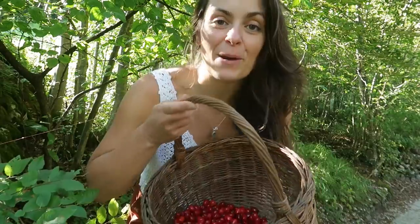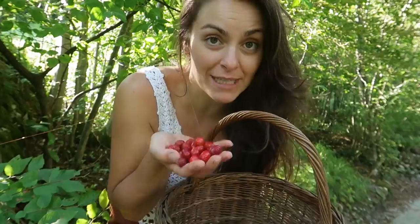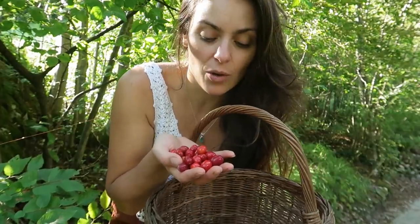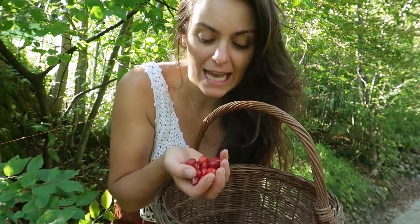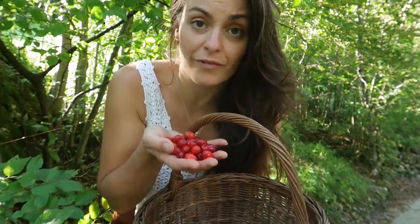Hello everyone! Today I collected some beautiful berries to make jam. They're called Cornelian cherry, or Cornelio in Italian, and they are from the Cornus mas tree, from the dogwood family.